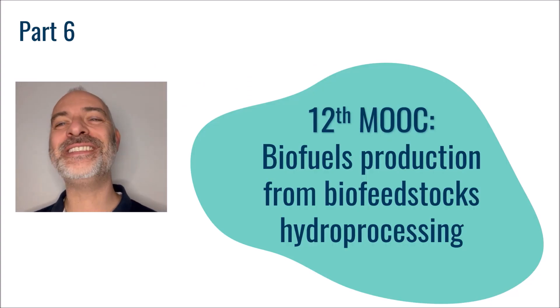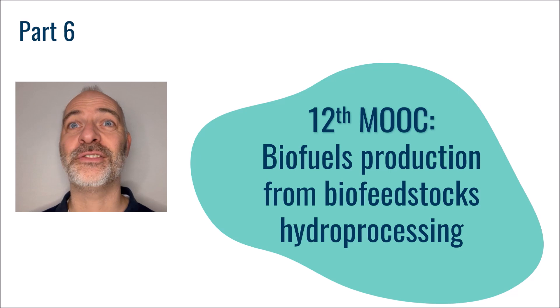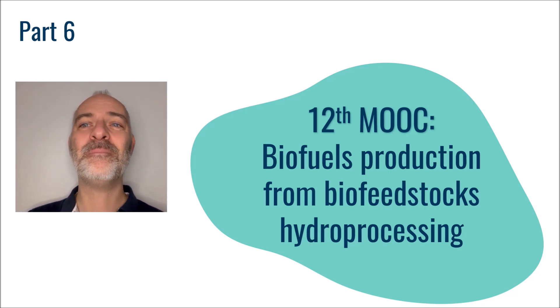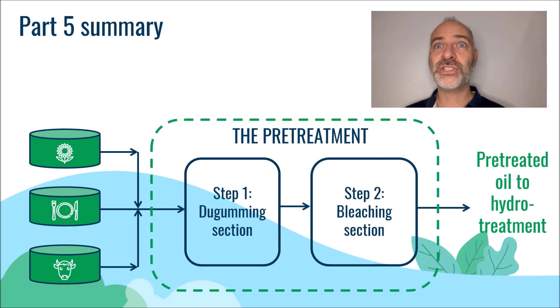Hello again and welcome to the sixth part of this 12th MOOC dedicated to the production of sustainable biofuels, namely biojet and biodiesel. In the fifth part, we talked about the degumming section, so let's now have a look at the bleaching section.